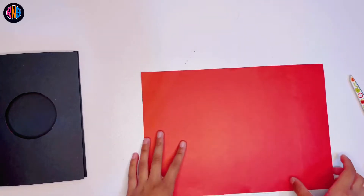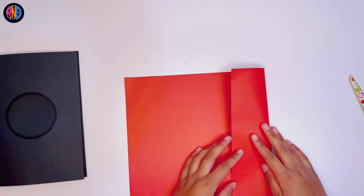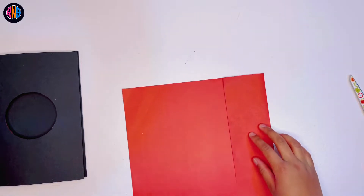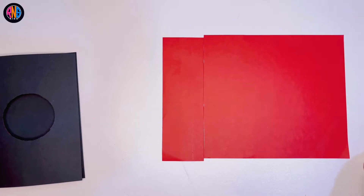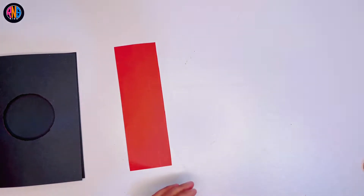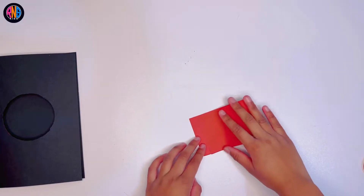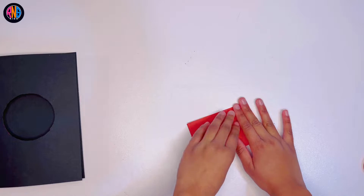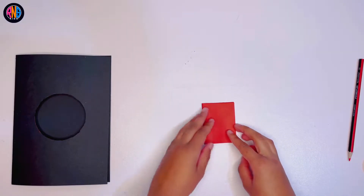Now you get your red piece of paper and then you fold it a little bit. And then you cut it right off — this is just to save paper. Then you can fold this one in half.